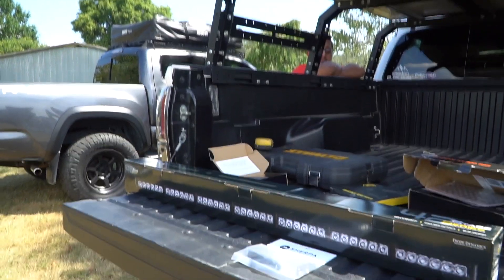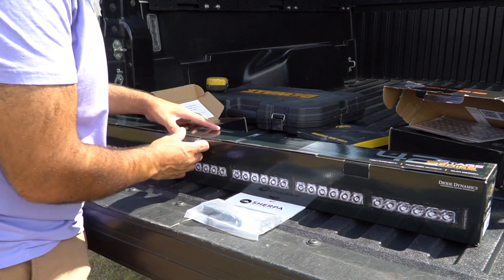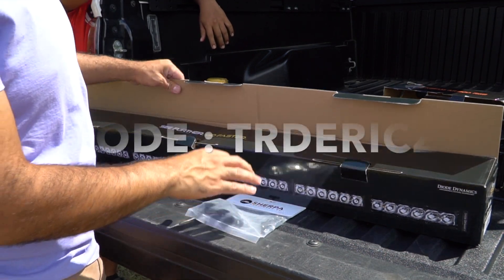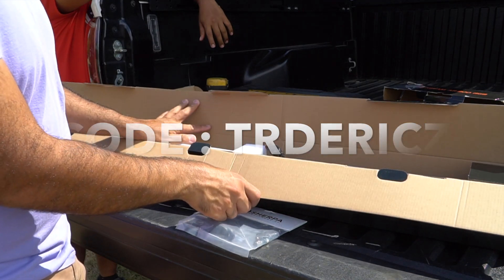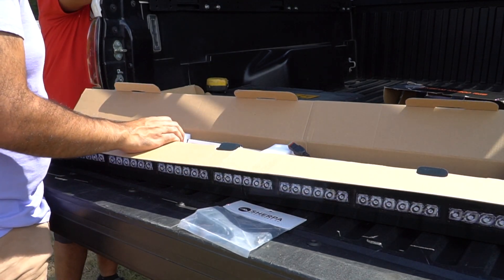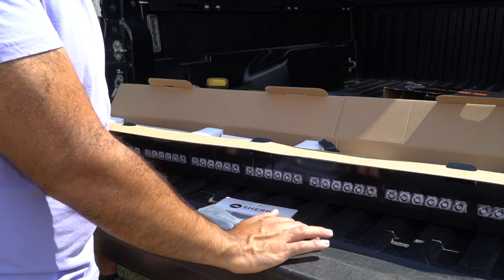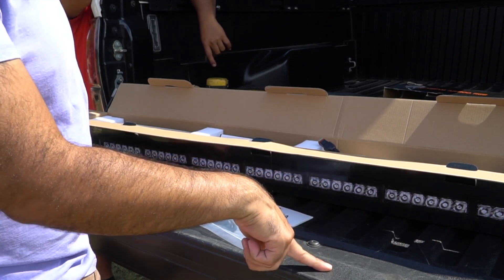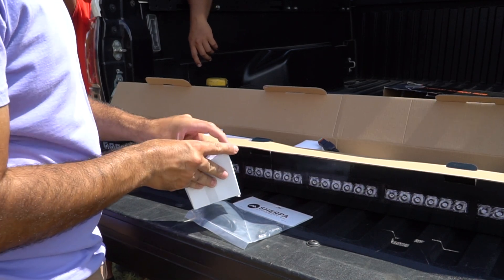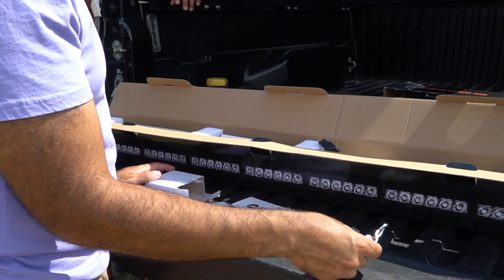This is my first time opening this, so we're going to check it out. I am a Diode Dynamics ambassador, so make sure you use code TRDERICZ for free shipping on the entire Diode Dynamics website - save yourself some money on shipping for whatever you order. When you open this you're going to have some stuff over here - I believe this is your bolts. And that is indeed your bolts, and you're going to have your bracket from Diode Dynamics.